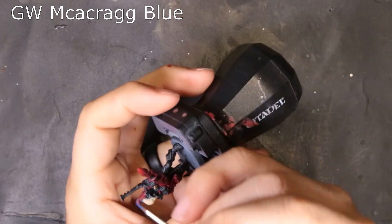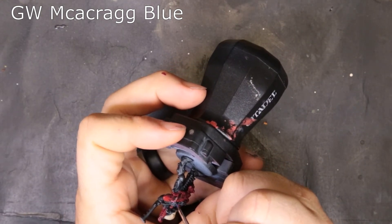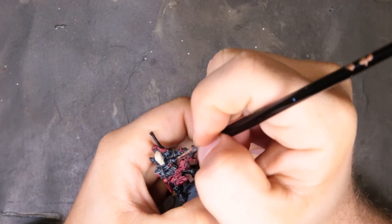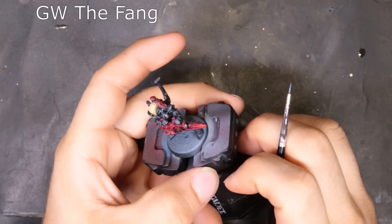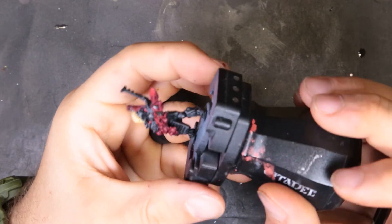Later we lean on some Xandri Dust just to reestablish those dark recesses. For his little gem on his chest we're hitting that with a nice blue — starting with Maccrague Blue and then progressively working our way up the gem with progressively smaller highlights to sell a gem effect. After we put that solid base coat of Maccrague Blue down, we move to The Fang — probably covering 50 to 60 percent of the actual gemstone at this point.